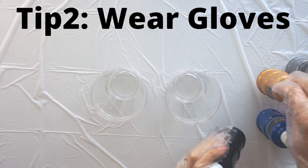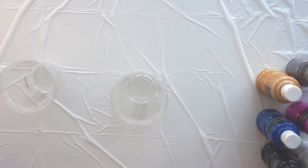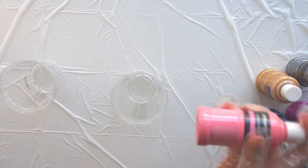Linked to that is my next tip: wear gloves. You will get covered in acrylic paint and you can wash it off, but it takes ages, so if you can, wear some plastic gloves.